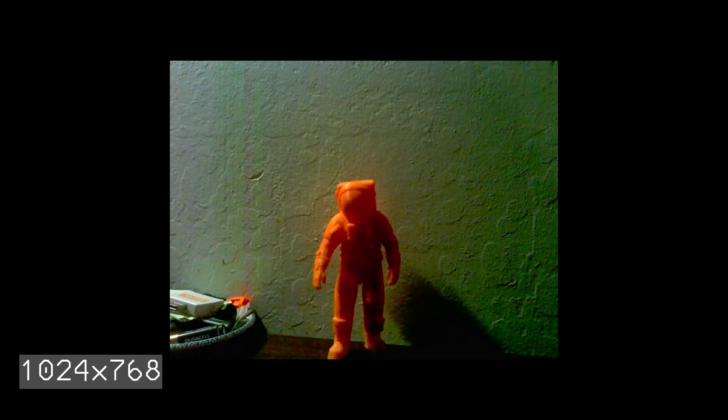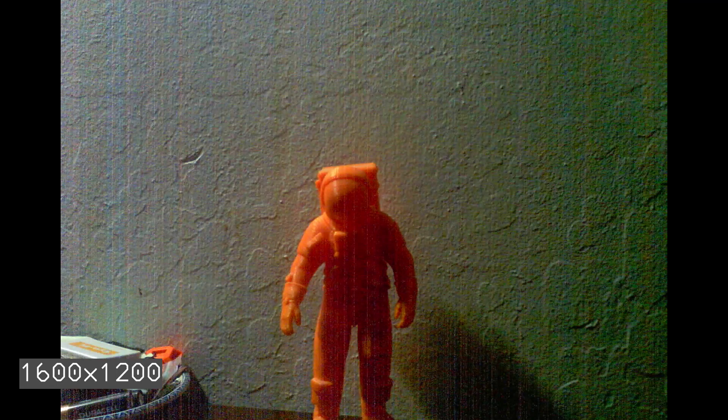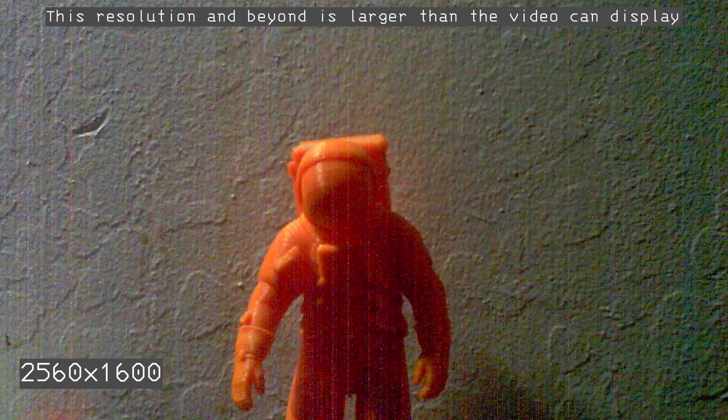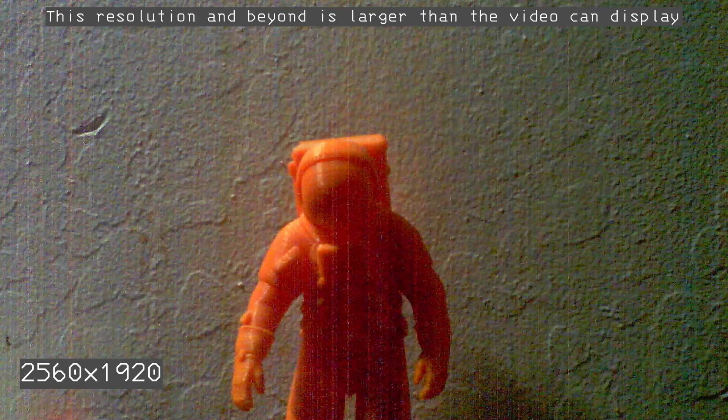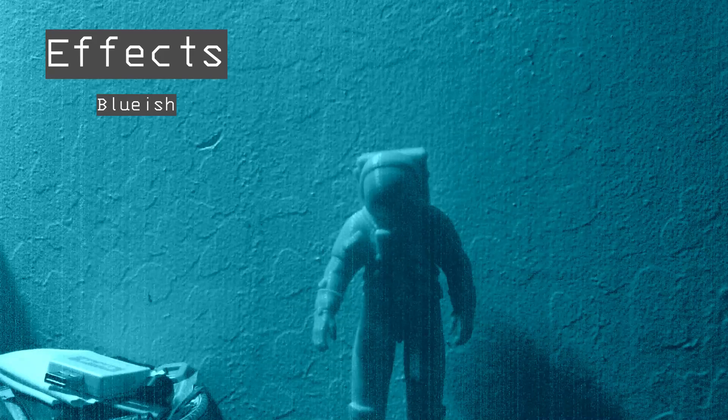We're going to have a quick look at a few of the modes. Here's a janky GIF — 1.2 seconds. Here are the various resolutions of my little 3D printed astronaut. We'll run into an issue since I'm rendering this one at 1080 and a few of them are larger than that. Here we have some effects, and you can use these across the majority of the modes from what I've seen.